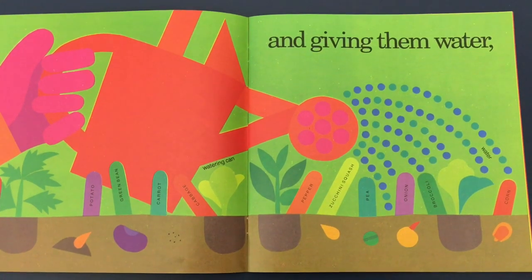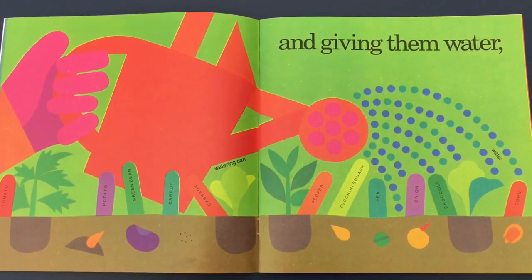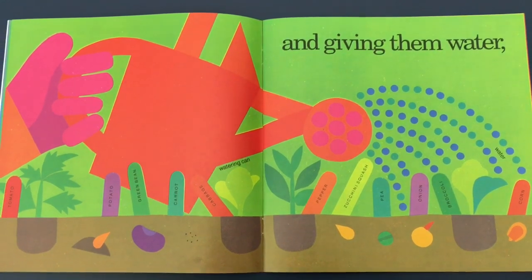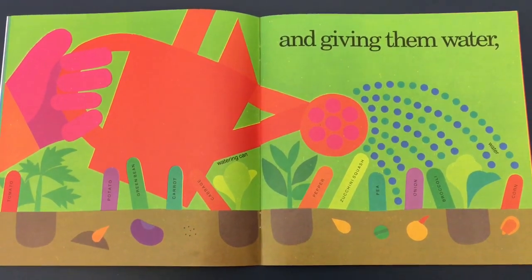And giving them water. We have to use a watering can to water our plants so that they can grow. If they don't have water, our plants won't get any bigger.